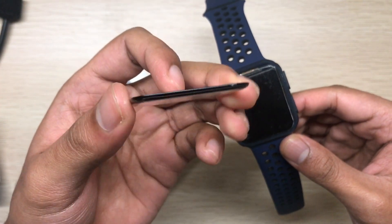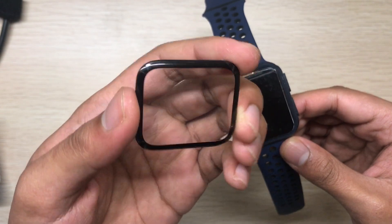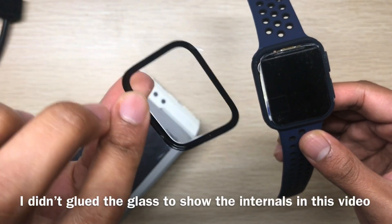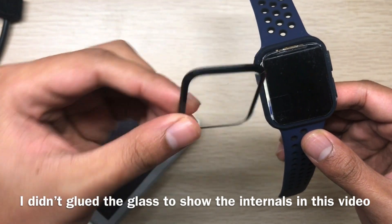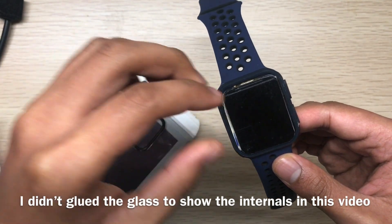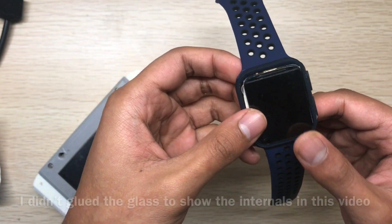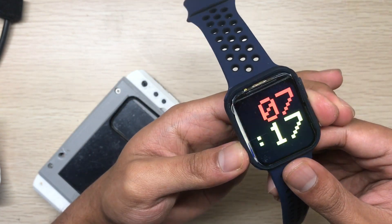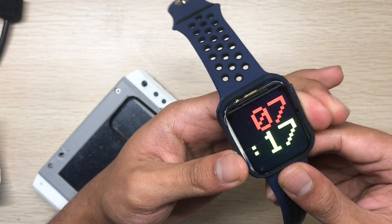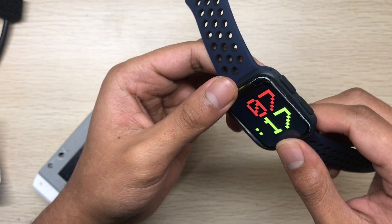This watch uses Apple Watch 5 glass. Here's the glass — nothing modified, just the regular glass from an Apple Watch 5. And this is the display — it's an IPS display. As you can see, the brightness is really good and you can set the brightness.